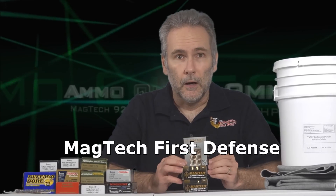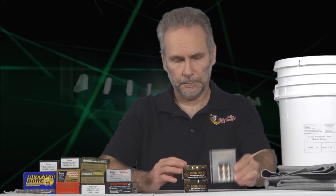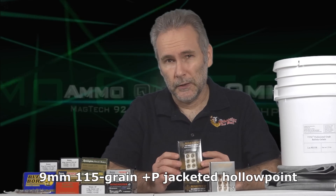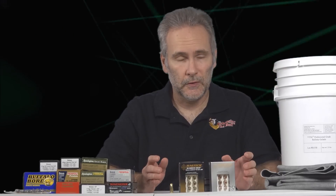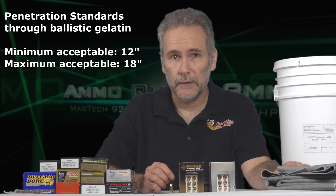Someone sent me a variety of Magtech ammo. I've got the solid copper hollow points in 92.6 grains, the Guardian Gold in 115 +P, and the Guardian Gold in 124 grain. I'm testing from the 3-inch barrel — we're not doing general ammo testing, we're doing testing specifically for the small pistols that are so common today. Using professional ballistic gelatin with and without four layers of denim, looking for a bare minimum of 12 inches and a maximum of 18 inches of penetration to conform with the prevailing standard.